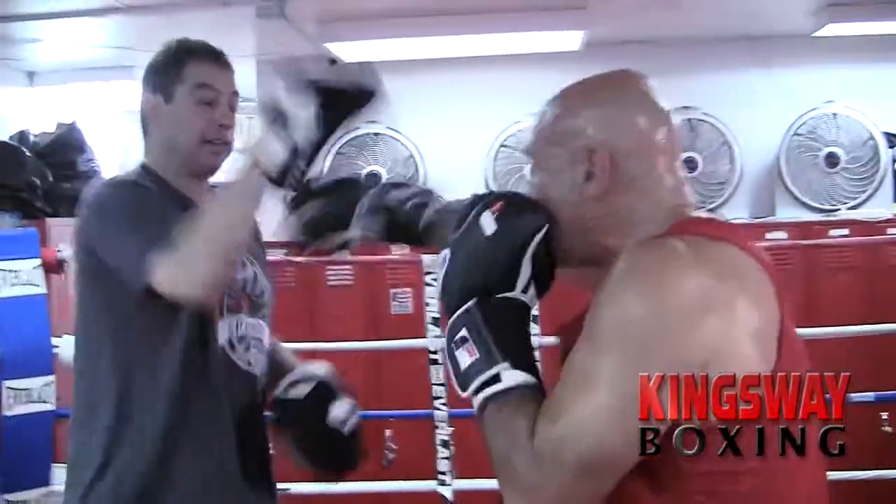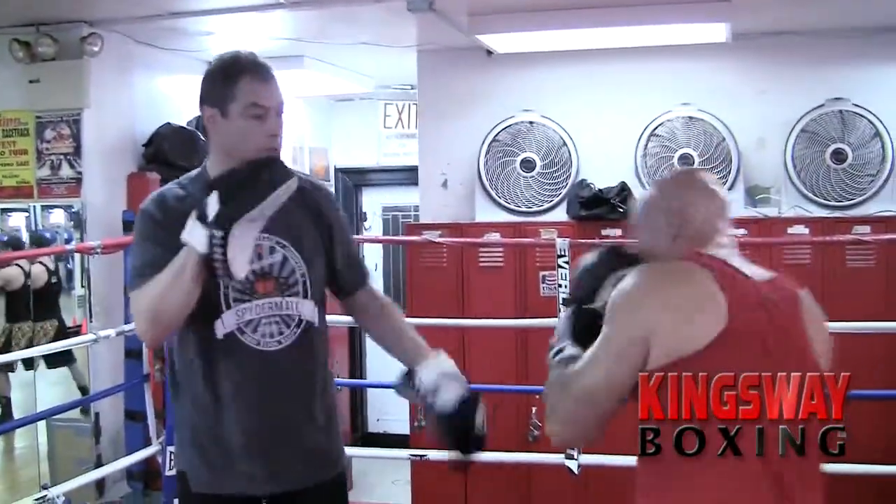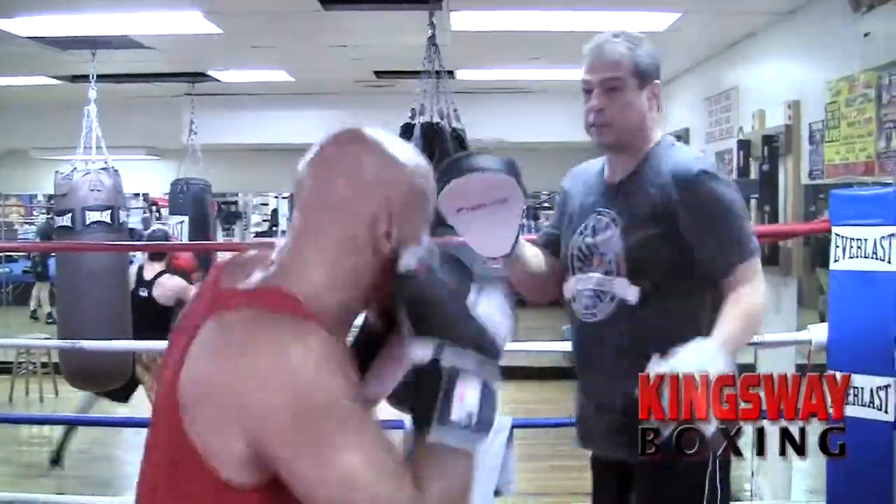The pad work we're doing now is showing combinations. We go over basic footwork, basic punching combinations. We try to incorporate speed and power in our technique.